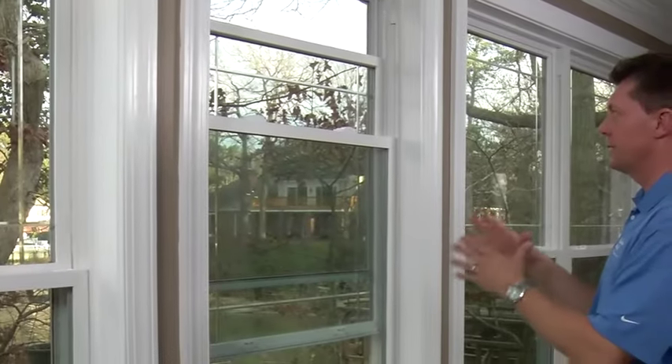First, here's what happened. Think of your window as two sections of glass. If you have a double hung window, both sections of glass move up and down. If you have a single hung window, only the bottom section of glass moves. Each section of glass is called a sash.